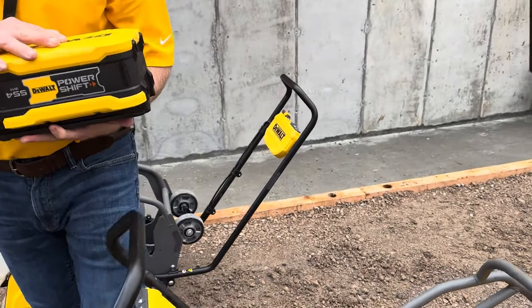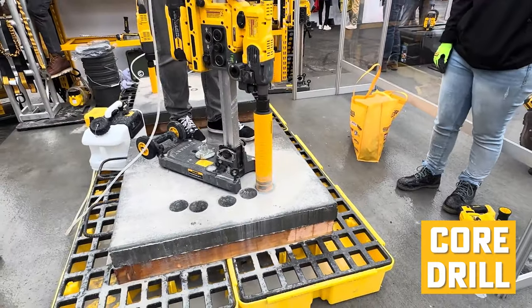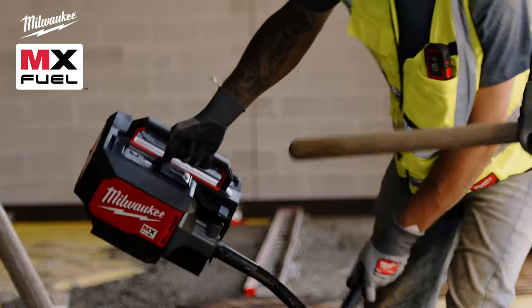DeWalt proudly introduced their brand new PowerShift batteries, plate compactor, jumping jack rammer, backpack vibrator, power screed, and core drill. This line is a continuation of a new era we have seen with Milwaukee's MX Fuel line when it comes to heavy construction equipment.